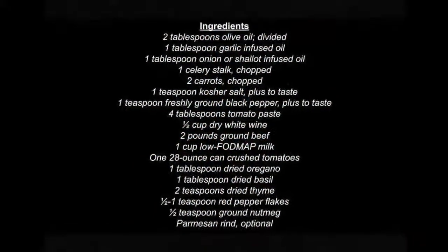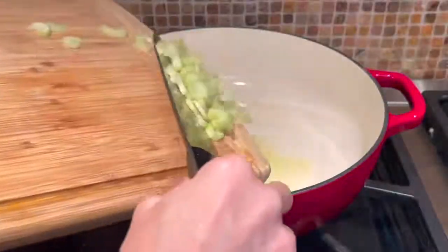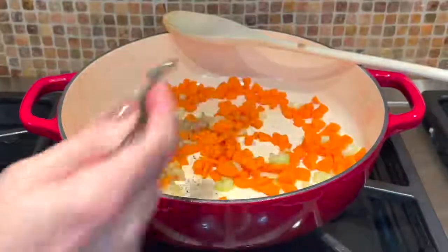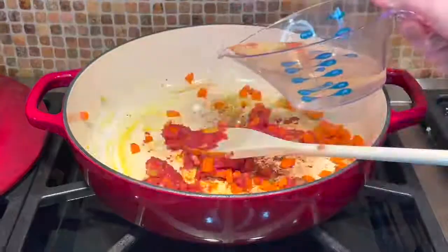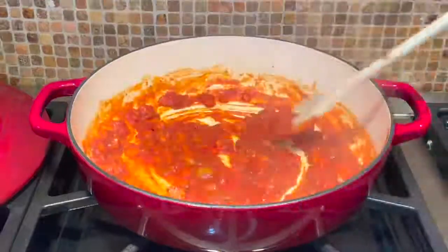This slow cooker bolognese sauce is so authentic you're going to love it. Heat your oil in a large skillet then add your celery and carrots, salt and pepper and cook until softened about 10 minutes. Stir in your tomato paste then white wine and cook about three minutes until the wine evaporates.